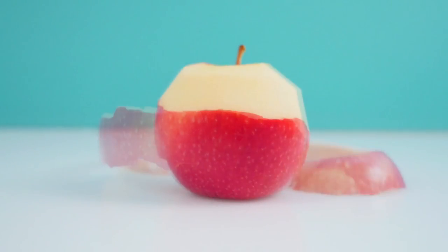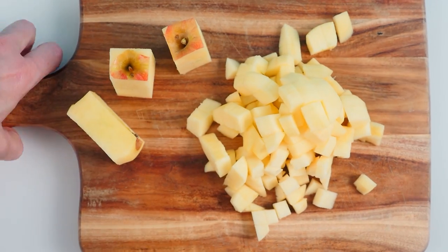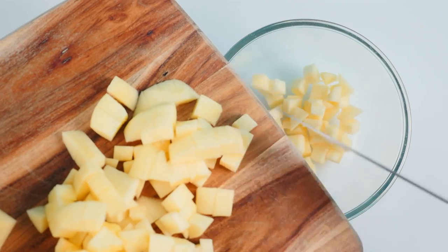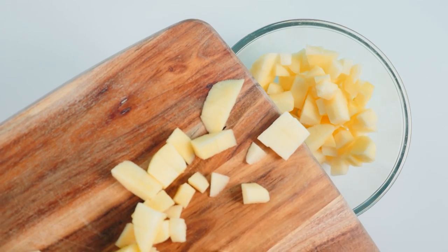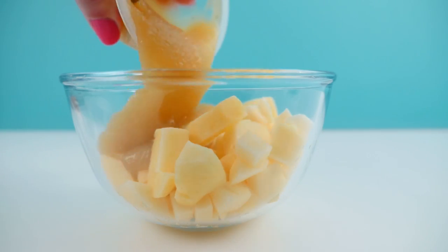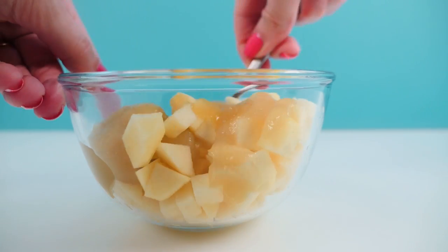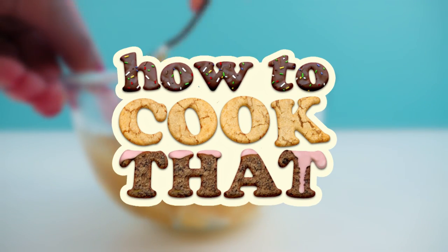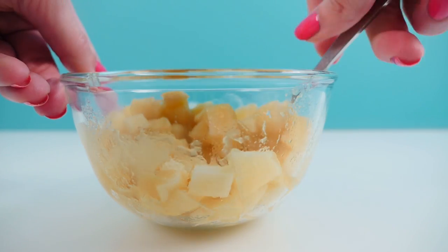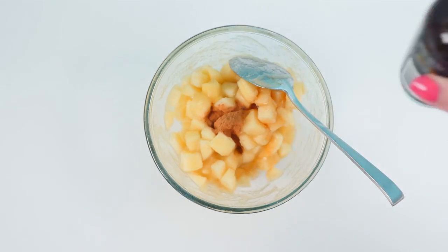The first thing we need to do is peel our apples, then cut them into cubes and place all of that diced apple into a bowl. To stop the apples from going brown you need to immediately add some apple puree and stir that through. All these recipe quantities are on the howtocookthat.net website. Add a little bit of cinnamon and some vanilla and mix that through.